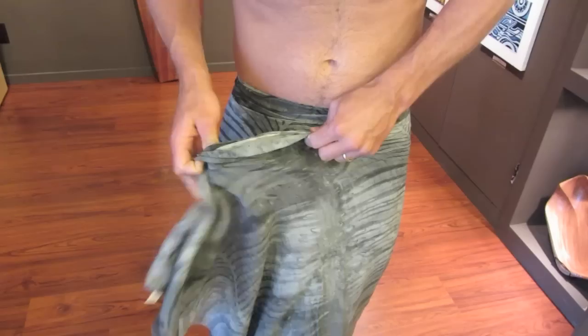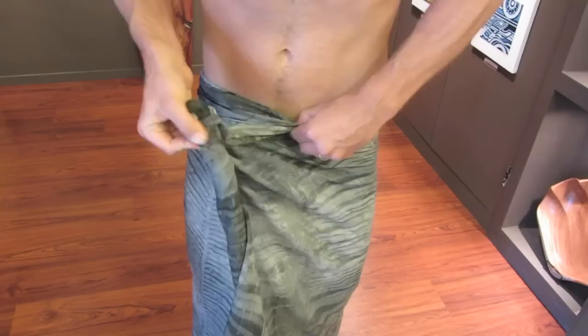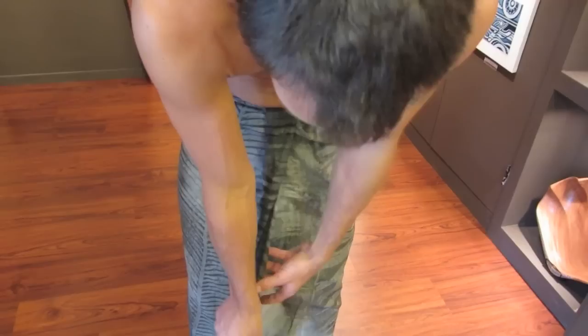The second step, and basically the final step, is to bunch the remaining sarong by either rolling it back on itself like that, and then breathing in and tucking the sarong in and relaxing. And that creates a little fold, like so, which is a bit of an accent.